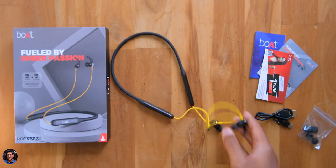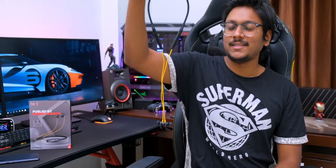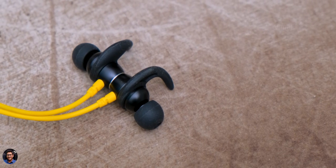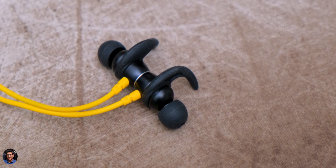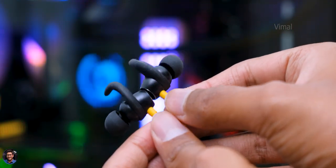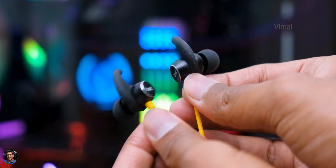Now let me put them on and talk about comfort and sound. The Boat Rockers 330 are neckband-style wireless earphones that weigh around 35 grams and feel very lightweight when worn. The Rockers 330 fit perfectly in my ears and feel quite comfortable even for longer periods. The noise isolation is also pretty good, and since they have magnetic heads you can attach them together when not in use.